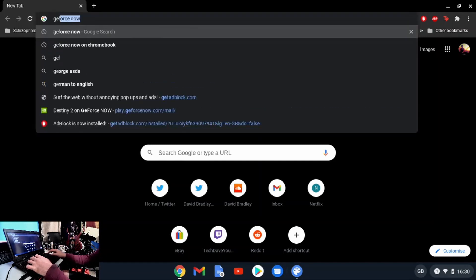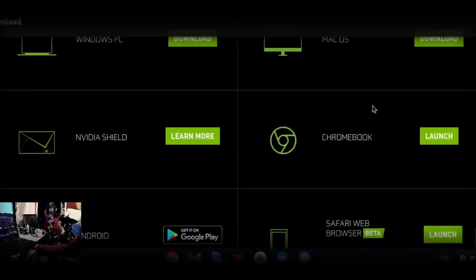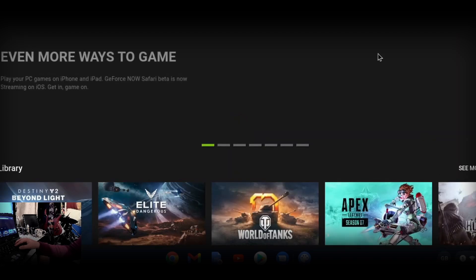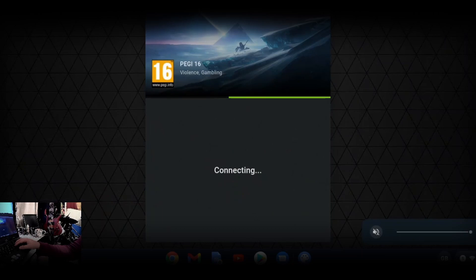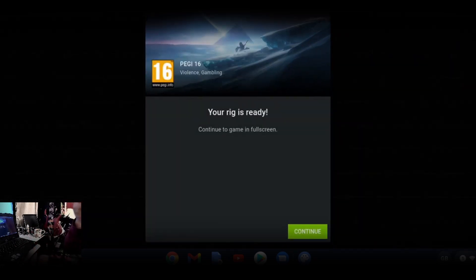GeForce Now is compatible with Chromebooks. You go to nvidia.com, the GeForce Now page, hit the download link, and launch it. As you can see, Chromebook is completely compatible and usable with GeForce Now, which is a major selling point for me — it's one of the main things I wanted to try. I was originally going to install it on the X200 but it wasn't compatible with that CPU.